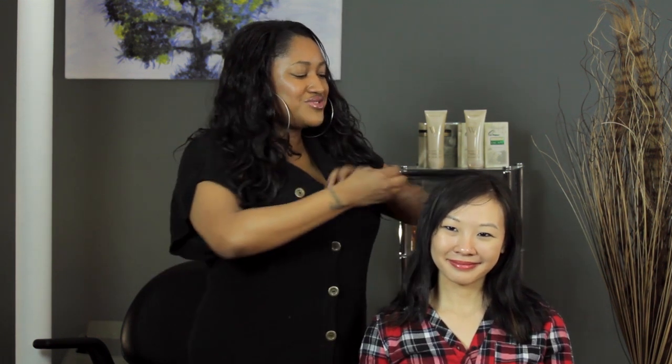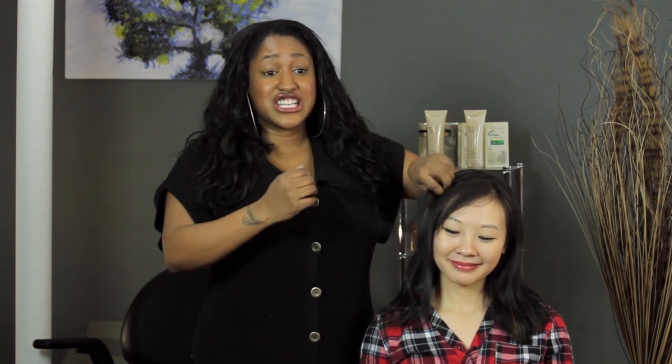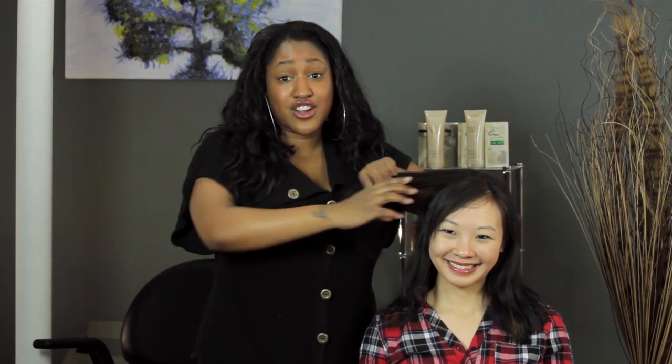Today I'm going to talk to you about the best curling iron to use on fine hair that doesn't hold a curl. My model right now has fine, thin Asian hair, but that doesn't mean she can't have thick, curly hair, honey.